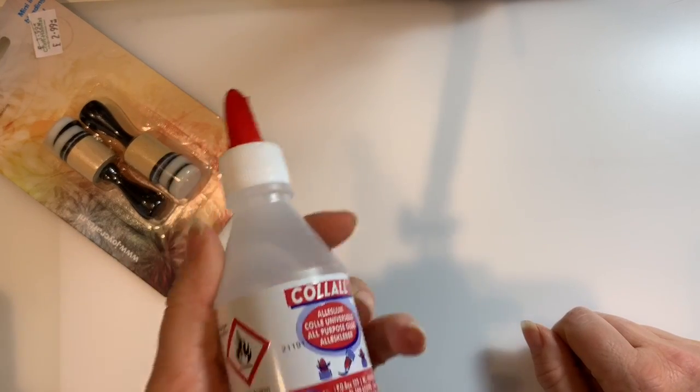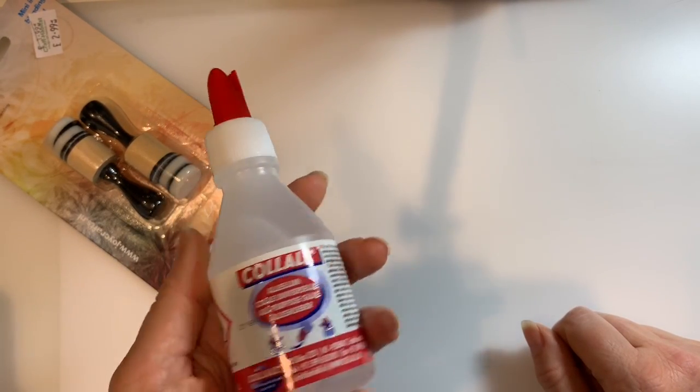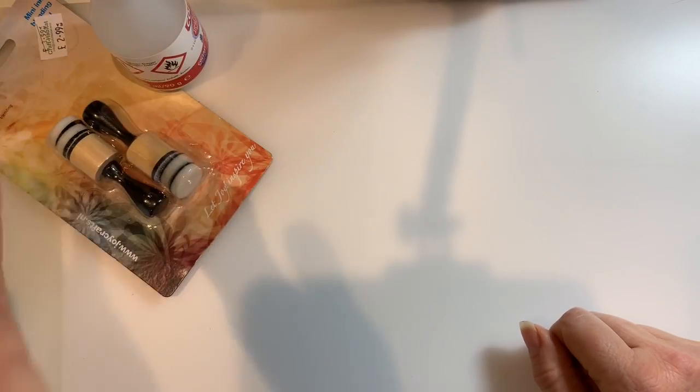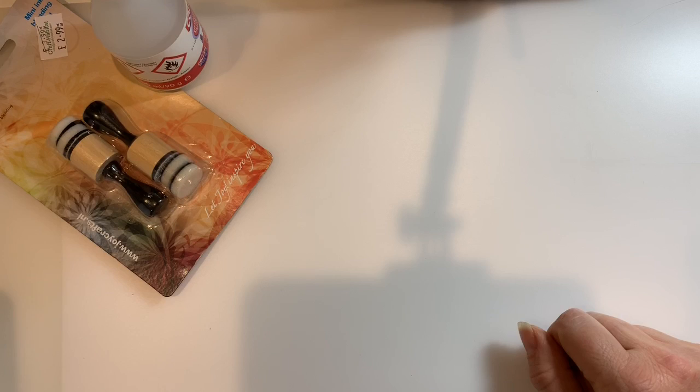I thought I would try this Kalal glue because I've heard a lot about it. I'll just give it a go and see what I think - that was £2. Why not, some cheaper glue, I'll give it a go.